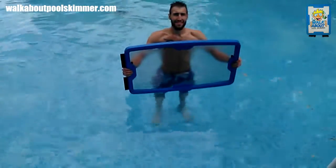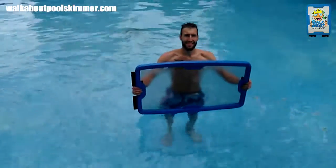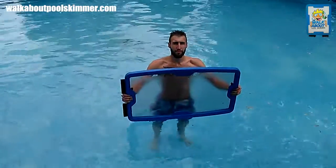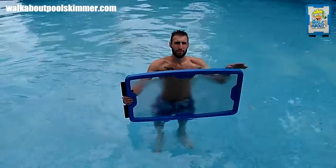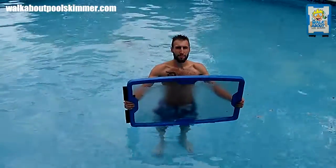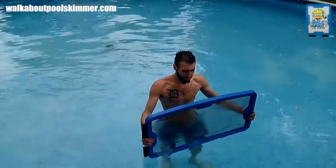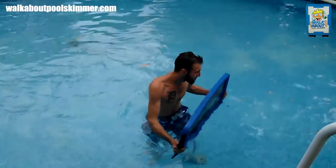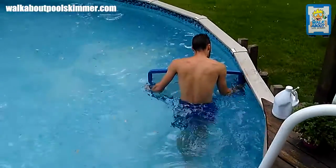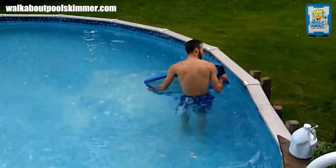This is a video for how to use the Walkabout Pool Skimmer. My nephew Derek is going to demonstrate — the object of the Walkabout Pool Skimmer is that yes, you do have to get in the pool. He's going to start demonstrating, walking around. There are brushes on the end that you can actually hit the sides, and you basically walk around.